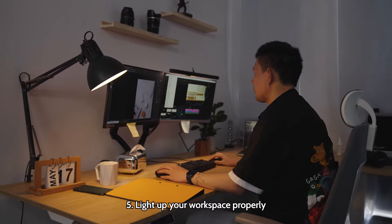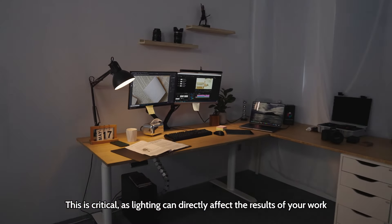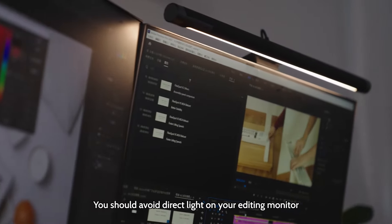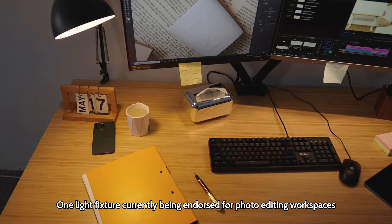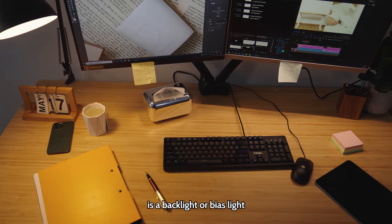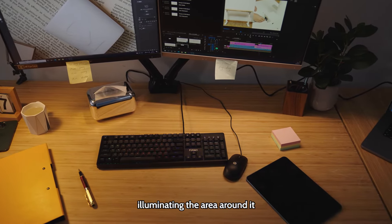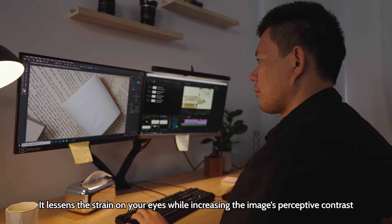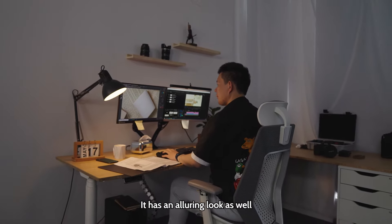Light up your workspace properly — this is critical, as lighting can directly affect the results of your work. You should avoid direct light on your editing monitor. One light fixture currently being endorsed for photo editing workspaces is a backlight or bias light. These fixtures go behind your computer display, illuminating the area around it, lessening the strain on your eyes while increasing the image's perceptive contrast. It has an alluring look as well.